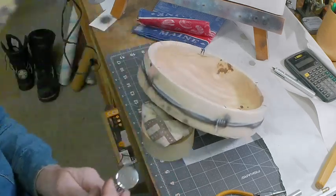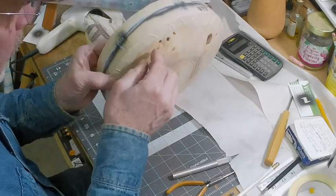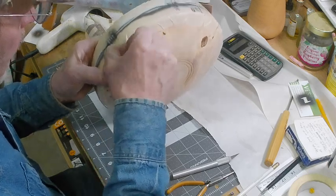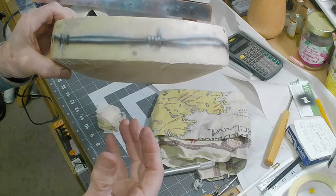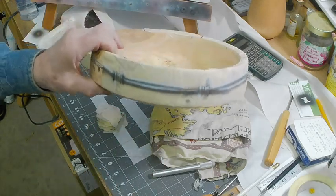All right, that's it. I'll get this all off and cleaned up, and the next step will be applying some more finish.